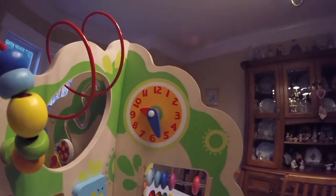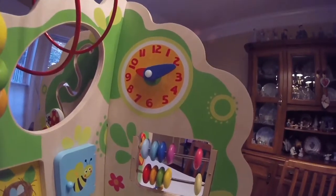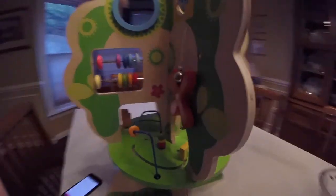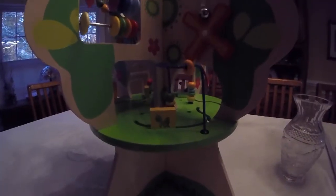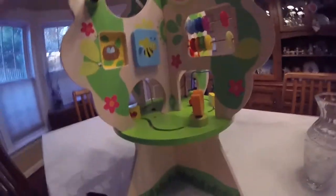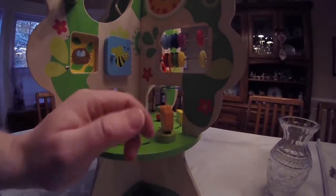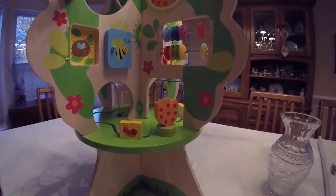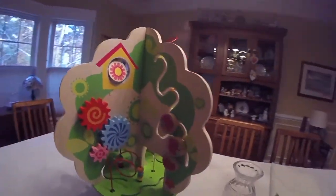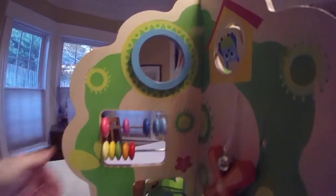Your child can keep on exploring and will find a clock with hands that can be set to any time that you like. There's even a mirror right there. And then you can't forget about the forest floor. There's a grasshopper that hops around on the forest floor, and an ant as well that slides around, and a polka dot flower. There's really fun around every corner, and my daughter really enjoys this. And we can't forget about the sliding beads right below the mirror.